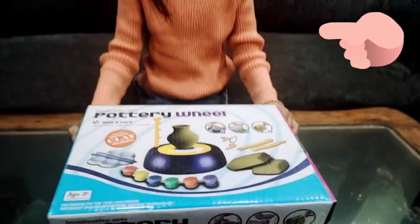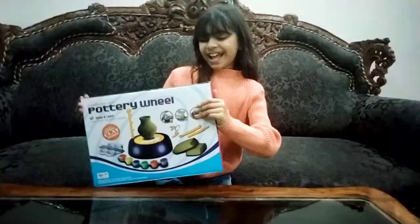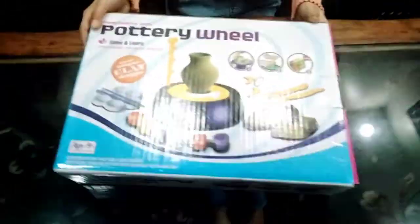Hello guys, welcome back to our channel Minibombs5. I am Tasmanis. Today I am unboxing my latest gift — a pot reveal. Let's get started.